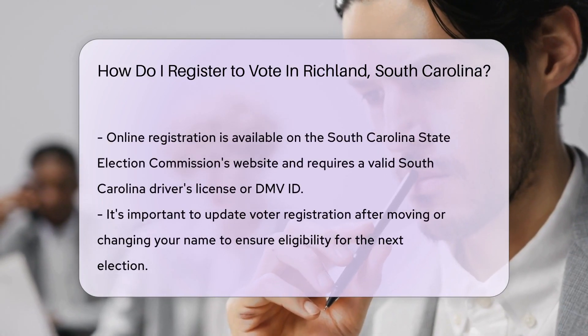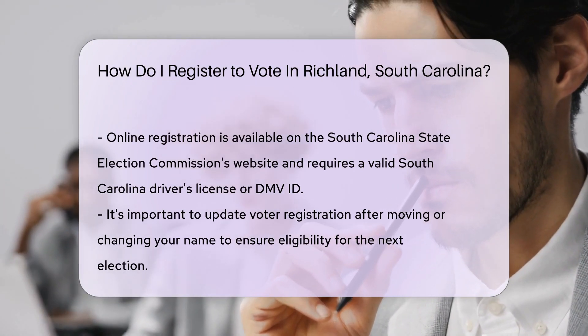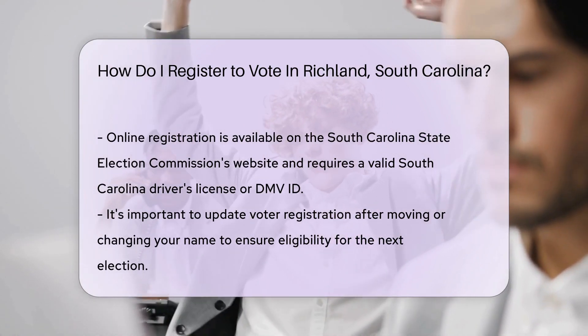Prefer the postal route? No problem. Download the voter registration form from the South Carolina State Election Commission's website, fill it out, and mail it in. Just make sure it's postmarked at least 30 days before the election.